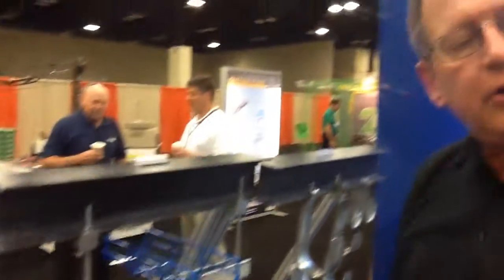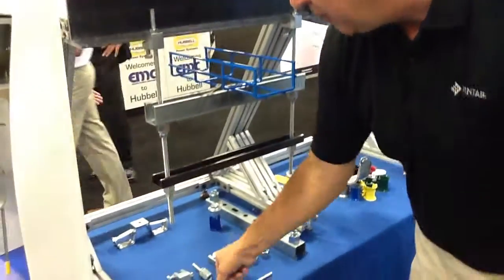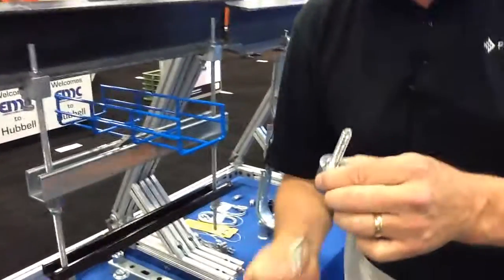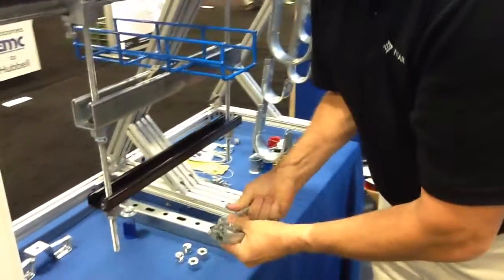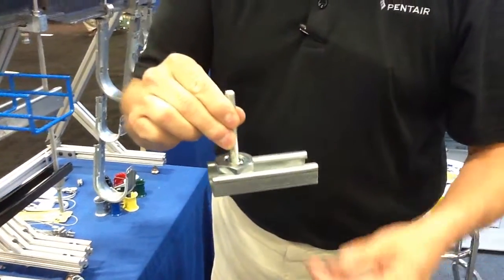A lot of times in data centers you'll have three tiers. We also have the concrete ceiling support, so I can take and put this into the ceiling and just push the threaded rod in. We also have strut supports that can be put into strut, and these will hold 750 pounds. As you can see with this product set, there's a lot of time savings with this system for hanging your cable trays, your strut, and just for hanging a lot of different things on threaded rod.